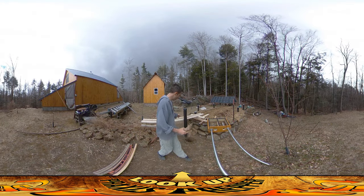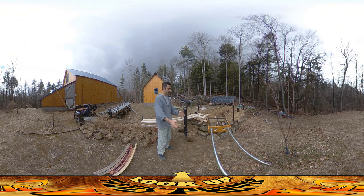Hey everybody, this is Praxis, and I don't know whether I should finish the project I'm working on right now. I'm setting up to put the filter box down into the ground. I've got the holes already dug here and I've got kind of a scaffold for sitting it on top of.